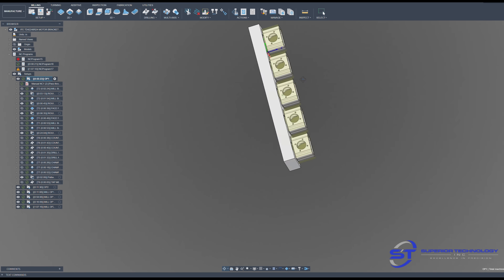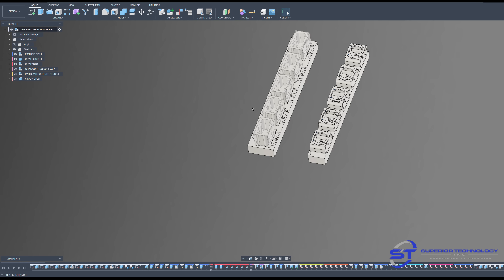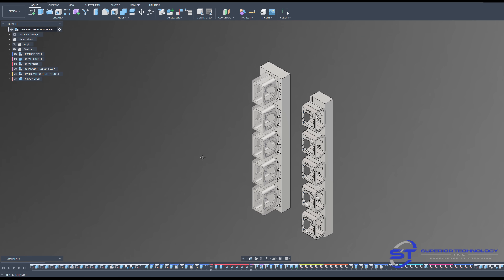I modeled and programmed this entire job in Fusion, given how easy the modeling is and how simple these parts were to program — it was faster for me. On the left side is the OP1 fixture, on the right side is the OP2 fixture. Pretty simple.